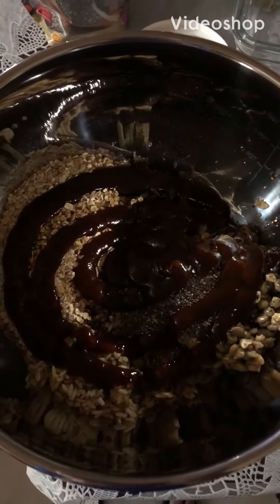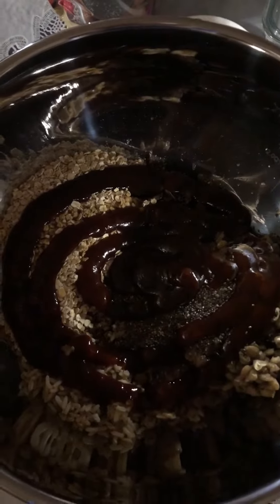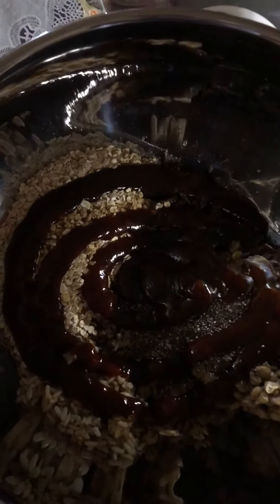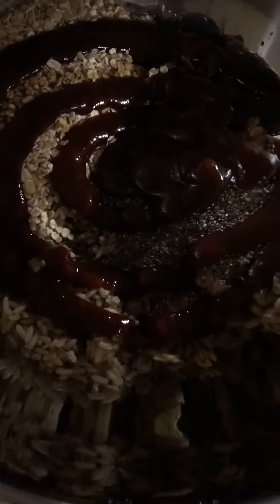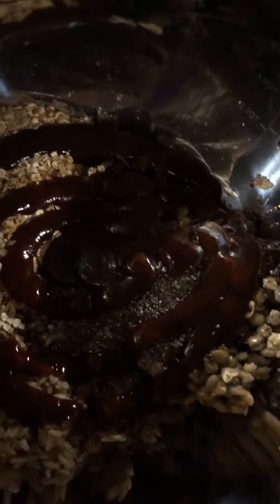Welcome universe to a personal space episode with your host Gabriel. This morning we are going to prep a couple of burgers. Here is what I have mixed: we have oats, rice, chia seeds, lentils, and liquid smoke.